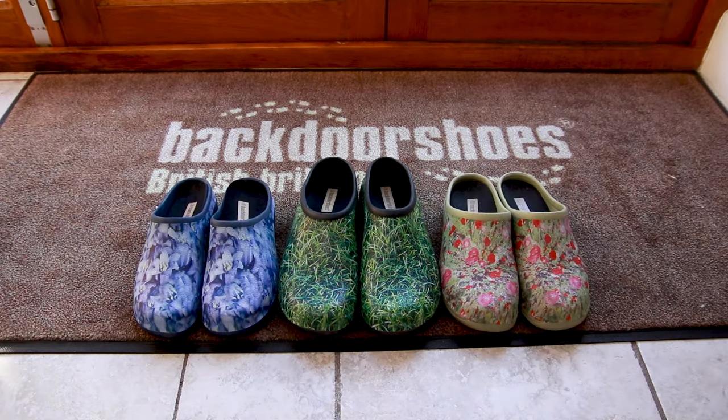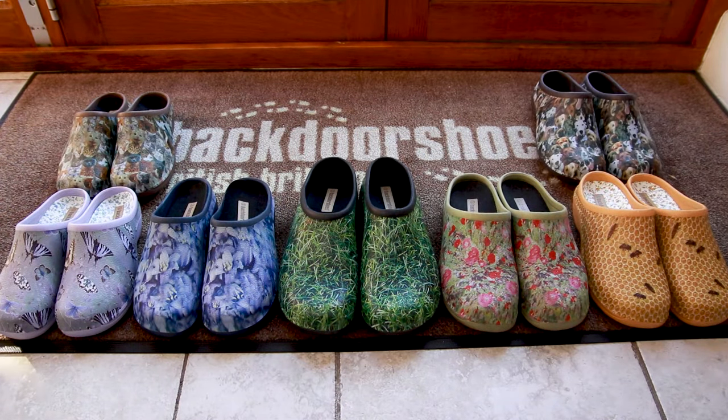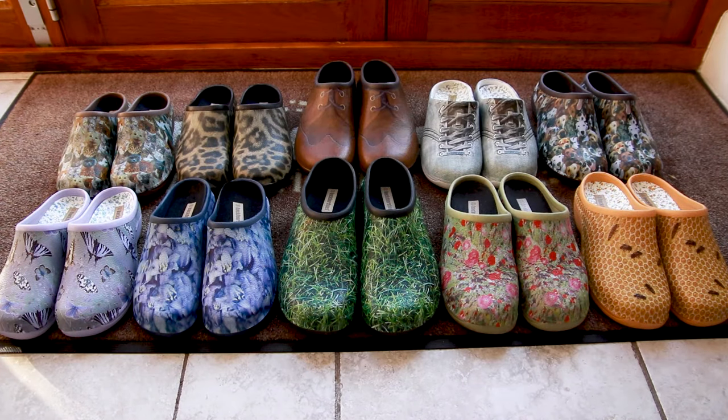You've got grass, bluebells, poppies, butterflies, bees, cats, dogs, leopards, these ones, those ones — just to name a few.